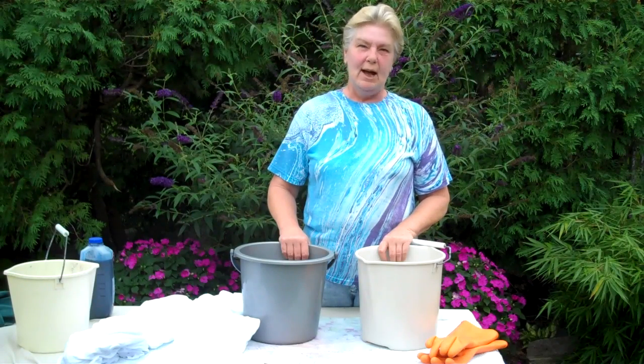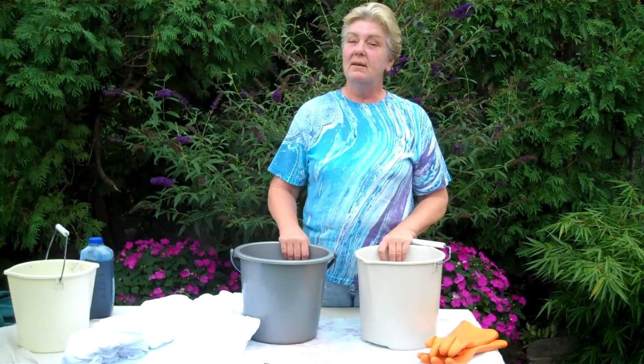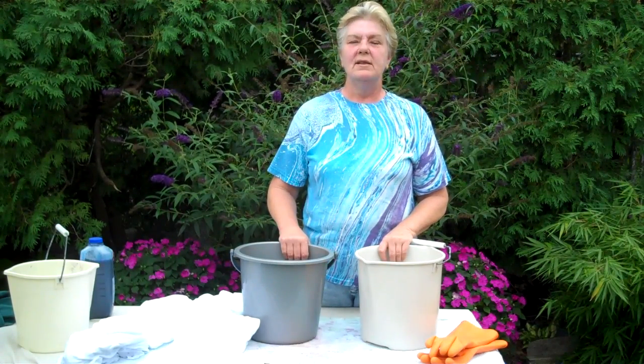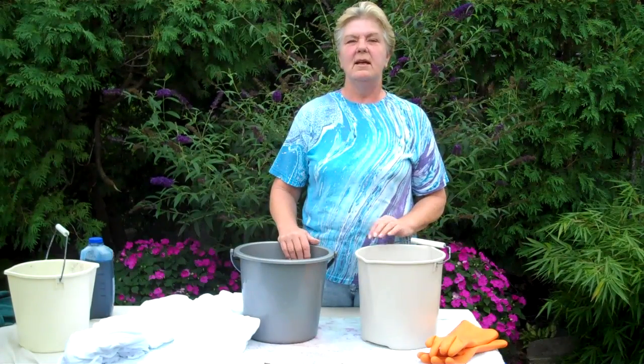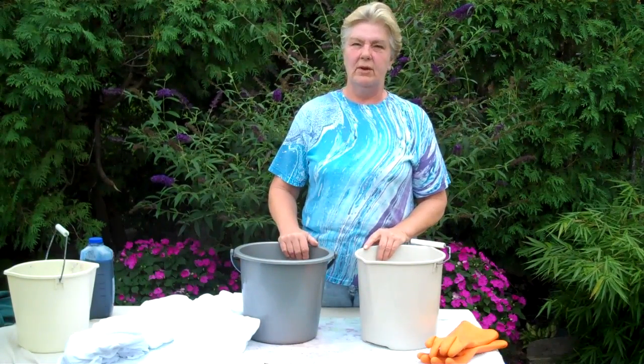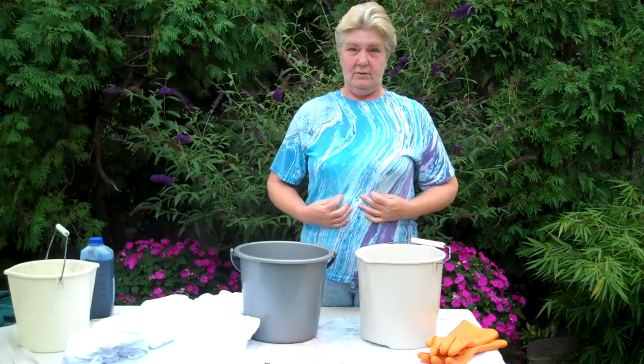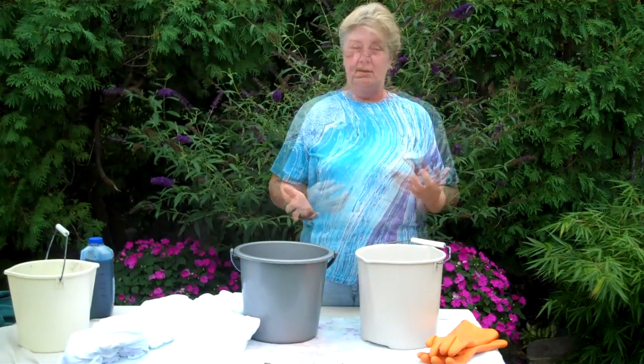Hi, I'm Glenda Hopp, coming to you from Detroit in the late summer of 2010. Earlier this year, I started a small business hand-dyeing cotton-knit fabrics for clothing. I love wearing cotton, as you can see from my t-shirt. I also love color.